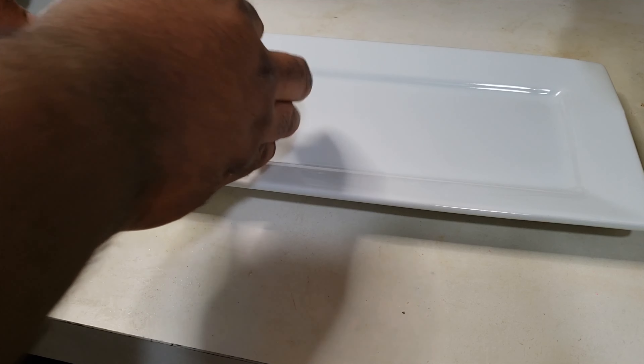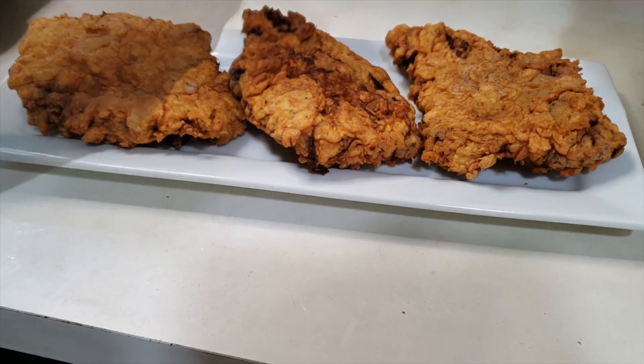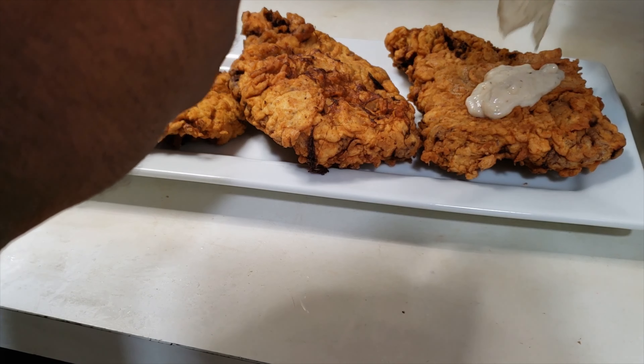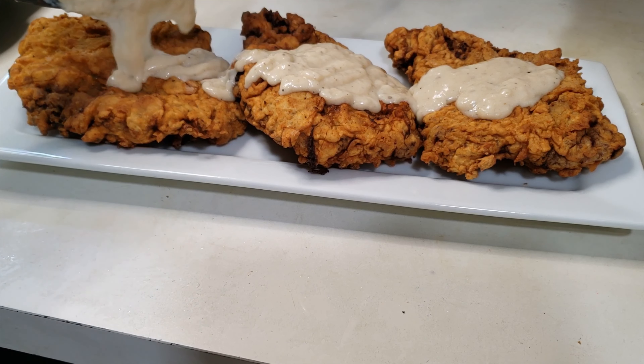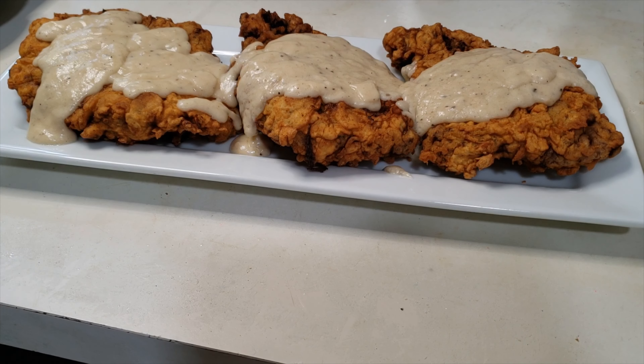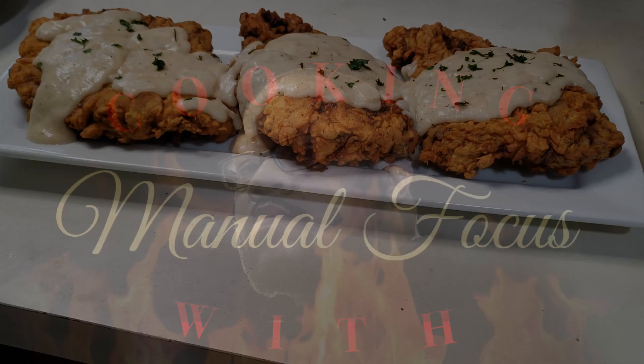Make sure you salt and pepper that gravy to taste. Then it's just about the presentation — those golden brown country fried steaks on the plate with that gravy. If you're new to this channel, smash that subscribe button. If you've been rolling with me for a while, I'm about to smash into these country fried steaks. We'll see you guys later. Peace.